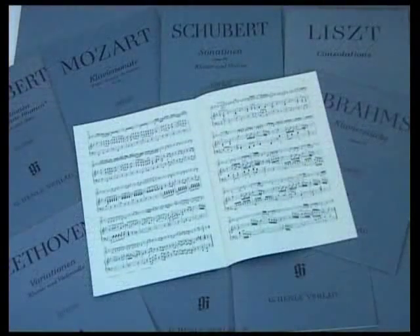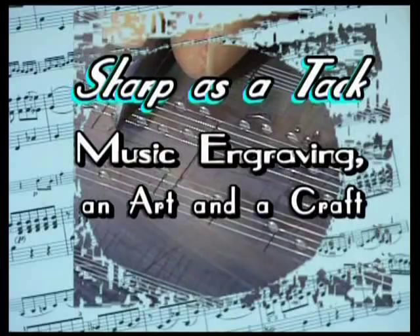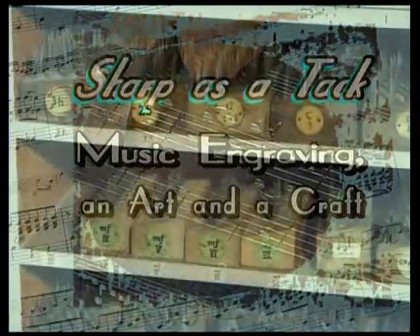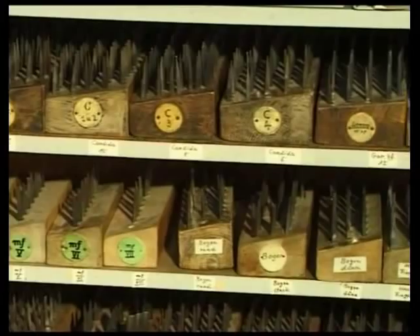It's a long road from the composer's manuscript to a finished volume of sheet music on the player's desk. One way station along this road is music engraving. Even in the age of computers, hand engraving lends a touch of superior quality to Henley publications.